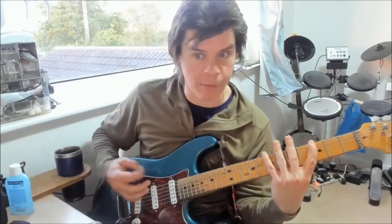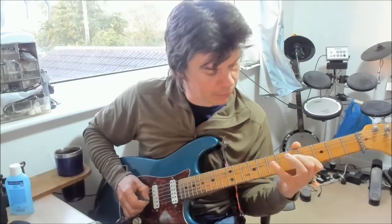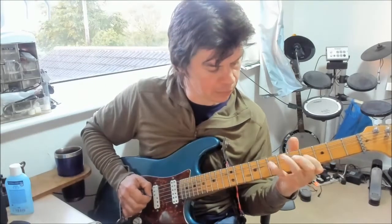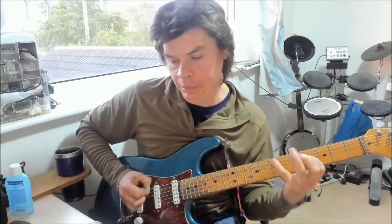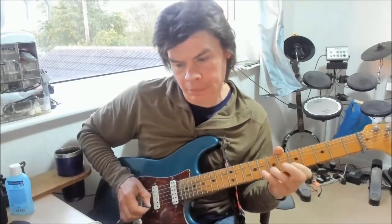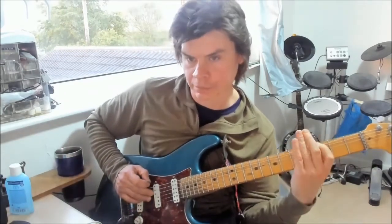I'd also recommend trying these legato — hammer-ons on the way up, pull-offs on the way back down. You're going to need to be more careful with your thumb position when doing pull-offs, because you need just the right amount of tension so that when you pull off it's not a lift — you're actually flicking with the strong tip of the finger. Nice strong pull-off. Anybody who wants to leave pull-off jokes, please do leave them in the comments — that's where they belong.